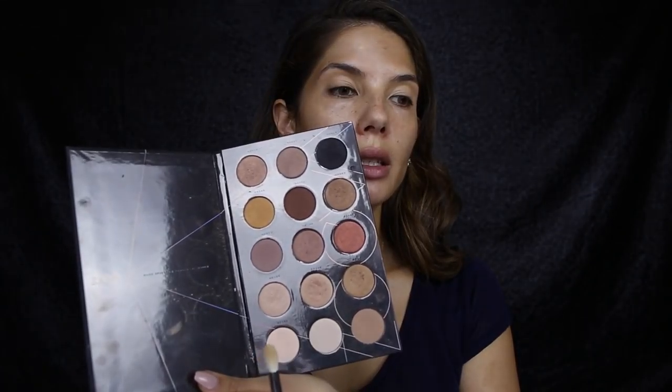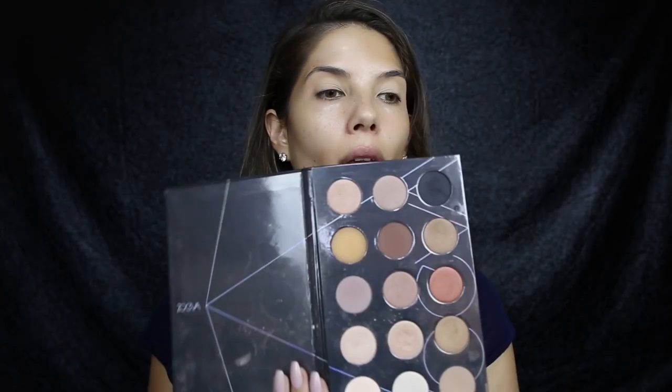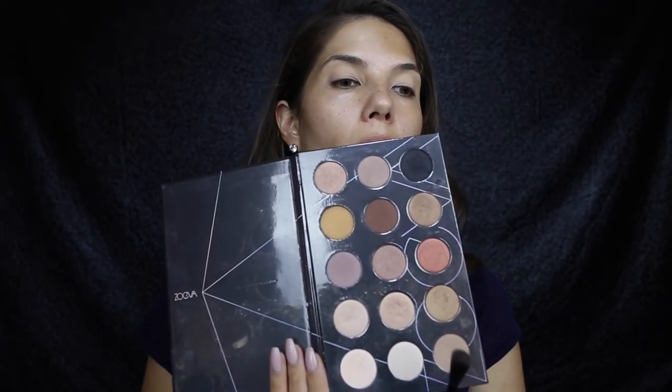I'm using the soft definer 227 brush from Zoeva. I'm then taking a Morphe M441 brush and this light shade from the Zoeva nude spectrum palette, and I'm just going to give the eyelids a light wash of this shadow.